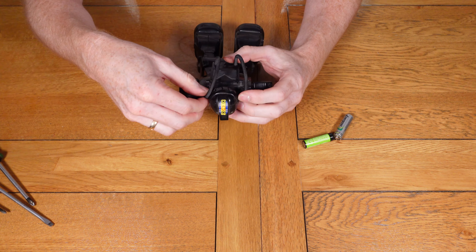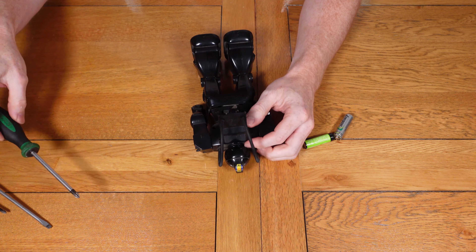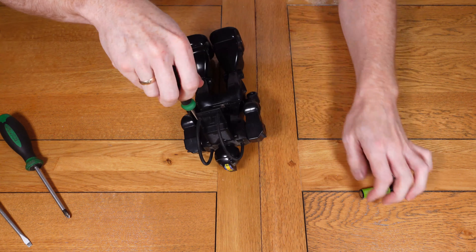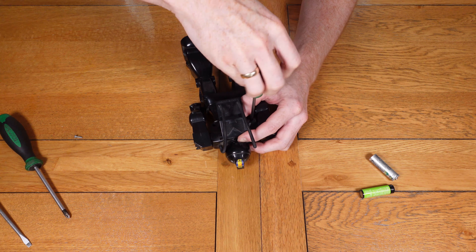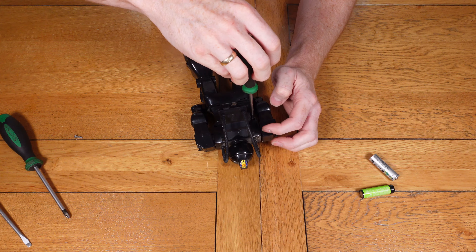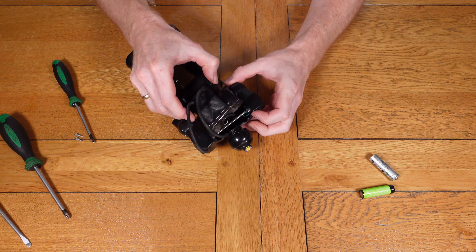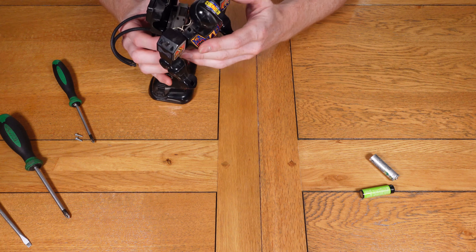As you can see, when the batteries are put in nothing happens, so we need to open it up and see what's going on inside. Quite a few of these old toys use rivets or special fixings which you can't get out without destroying the part, but luckily with this one it's held in with normal crosshead Phillips-type screws, which makes it a lot easier to get inside without damaging anything.